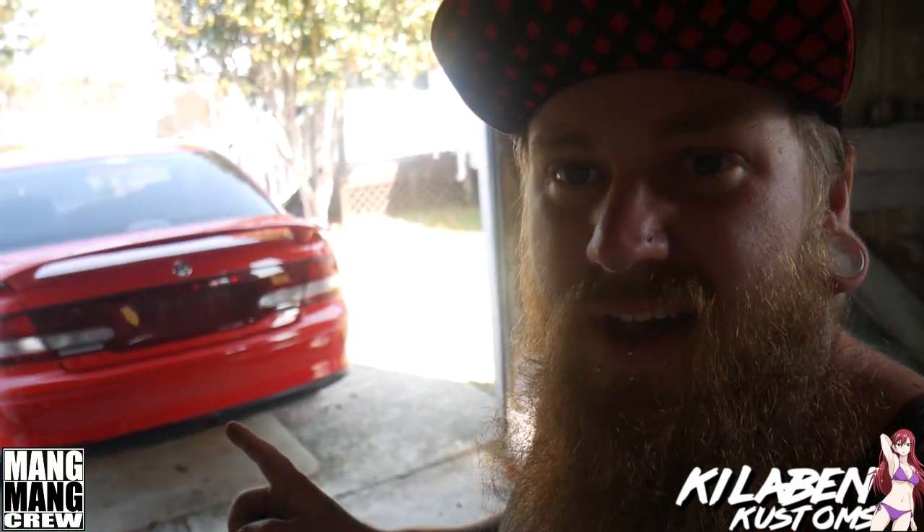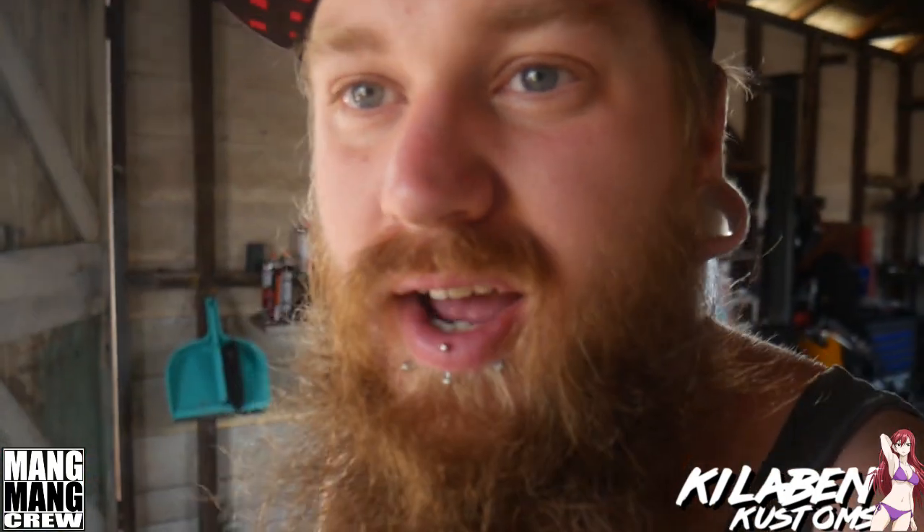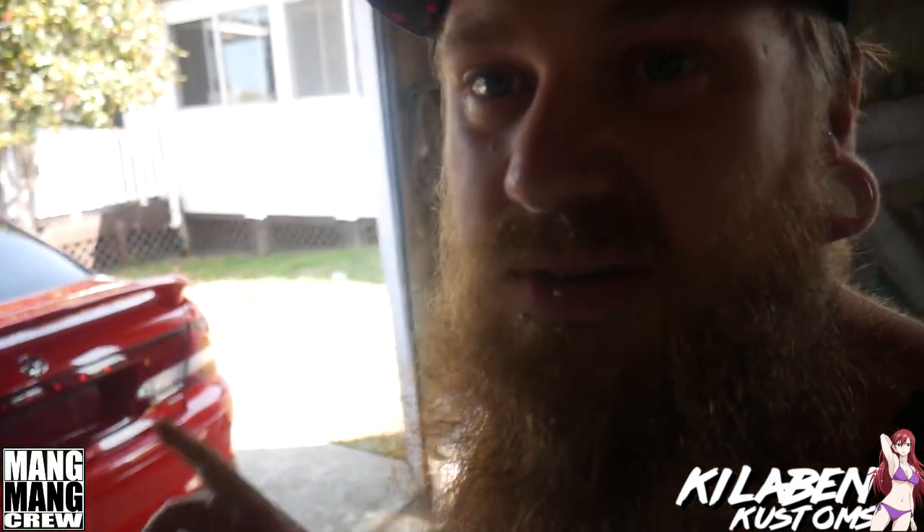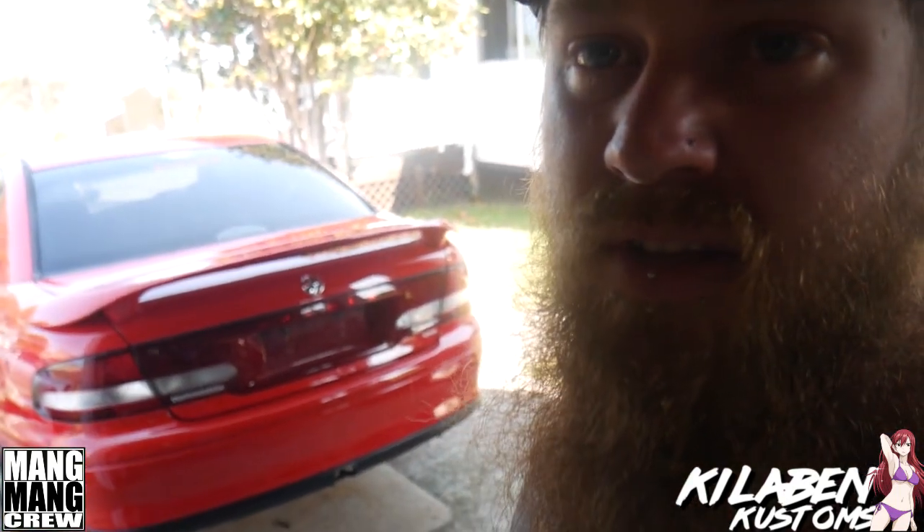We've got another project to do for this episode of Kildland Customs. We're building a drift car. Pretty much it is a Commodore, but I have certain reasons behind this why I wanted this particular car. My mum actually had this since brand new back in 2002. I grew up in the car, and it was actually the first car I learnt to drive in, and ever drove when I had my licence, like my L-plates and everything. We've had this car for about 16 years or something like that.